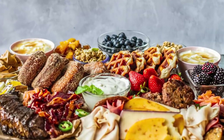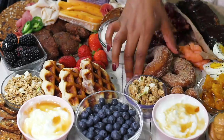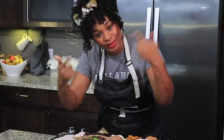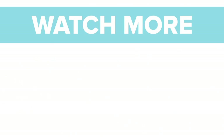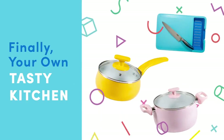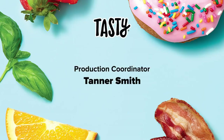I want to thank you guys for sticking with me for this whole gargantuan board. If you want to see me make more charcuterie boards here on Tasty, leave a comment below. I'm Miko and until next time, peace. Oh yes — bye-bye!